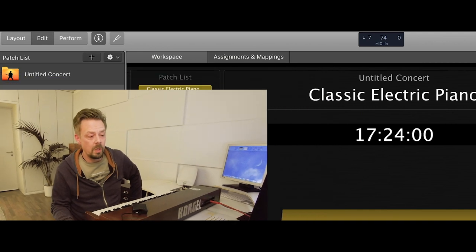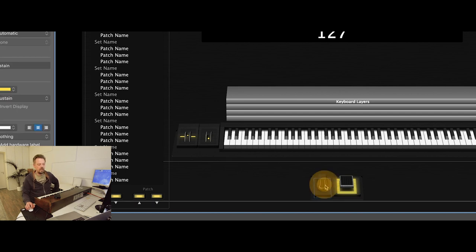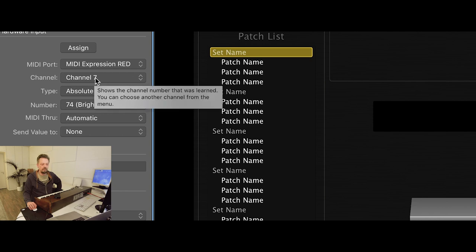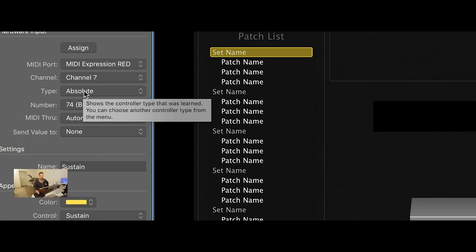Now we go to Layout. There's already a pedal control there — we click that one, select Assign, and I push the pedal. The MIDI Expression is sending control change number 74 on channel 7, but that doesn't matter because we'll change it anyway. The type is Absolute, but we need Press and Release — so that pushing the pedal once changes the speed mode, and pushing it again switches it back.